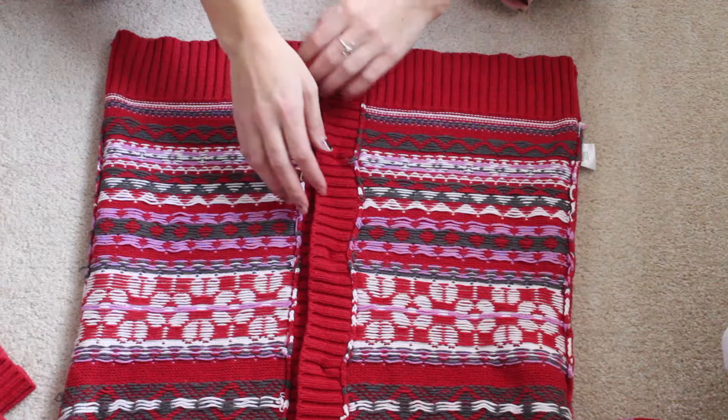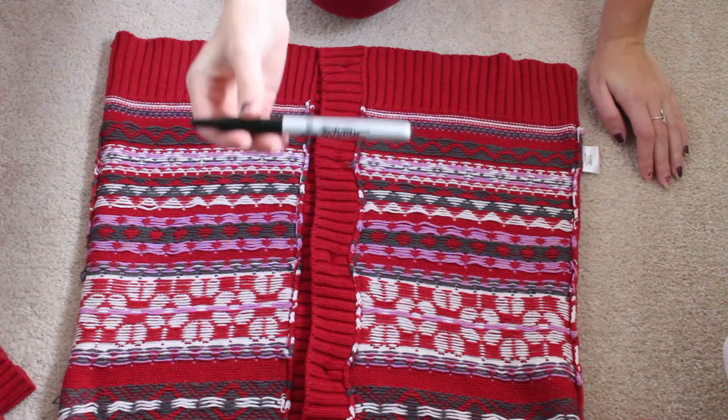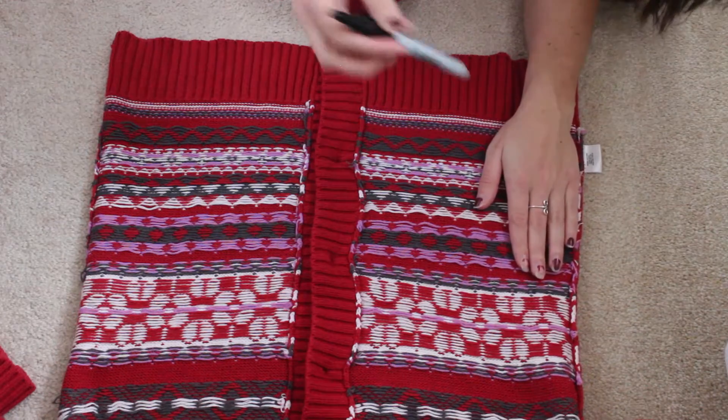First, turn your sweater inside out. Lay it flat and lay your hand on the sweater with the side of your hand butted up to the side seam of it. Do this for both hands.